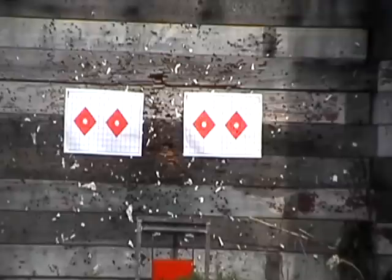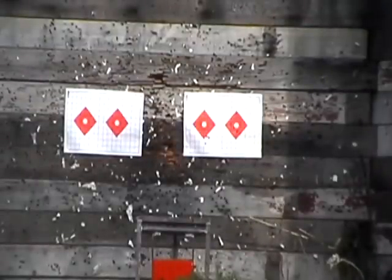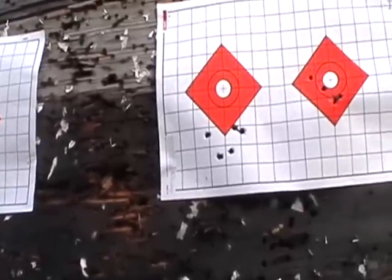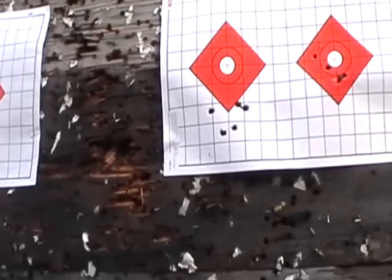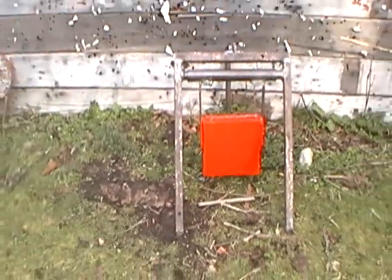Bayonet is extended. Let's see what we got. Well, there she is — the Tula M44 — not as good as I would have hoped. It seems to be grouping decent; it should be better at 25 yards. I'm shooting Bulgarian light ball out of it right now, so we'll get another target up for 100 yards and see what happens, and hopefully get a few hits on the gong too. This is set out at 100 yards.